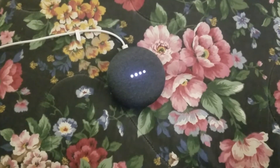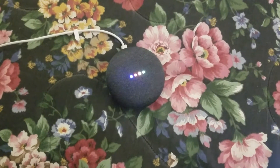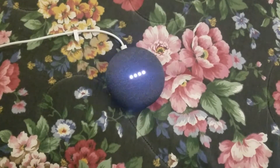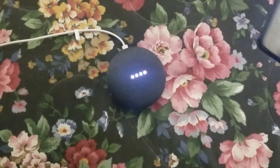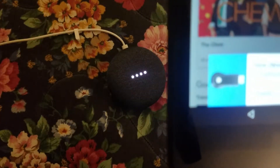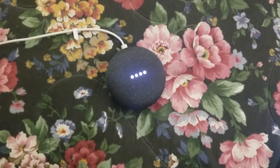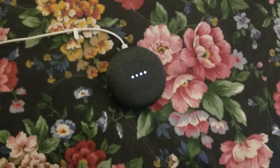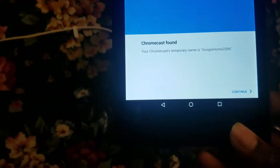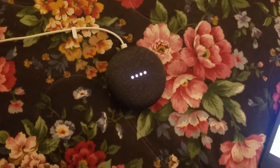The second thing you're going to want to do is download the Google Home app. If you don't have a Gmail or Google account, you'll want to have that set up. As you can see, it's already found my device in the Google Home app as soon as I opened it. It's showing up as a Chromecast, which is kind of weird, but it's not a Chromecast. So I'm going to hit continue.